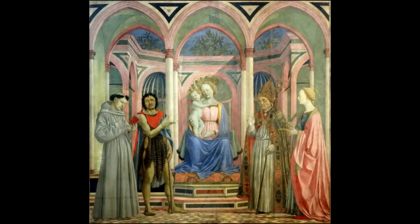We're in the Uffizi looking at Domenico Veneziano's St. Lucie altarpiece. This is an artist who is actually a Venetian, but this was made for a Florentine church.